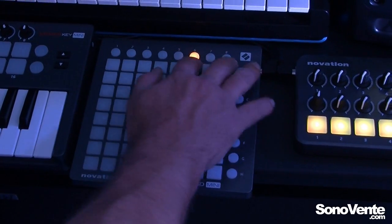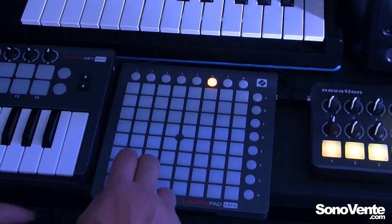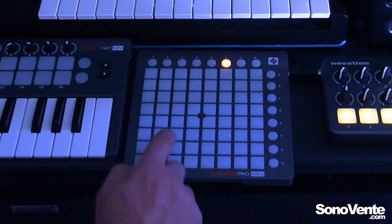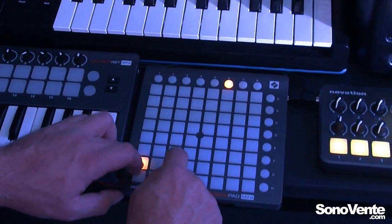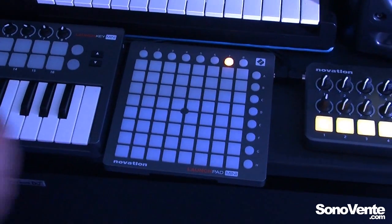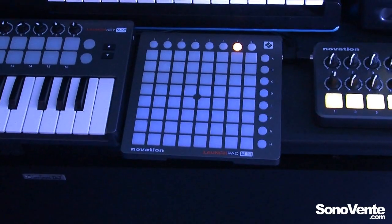If we go to user mode and select the correct channel — channel eight — I can use this to trigger as well. So we've got all of this control. Specifically in Ableton in this user mode, I can MIDI map, so now we have the ability to control parameters of our devices using the buttons in horizontal rows.